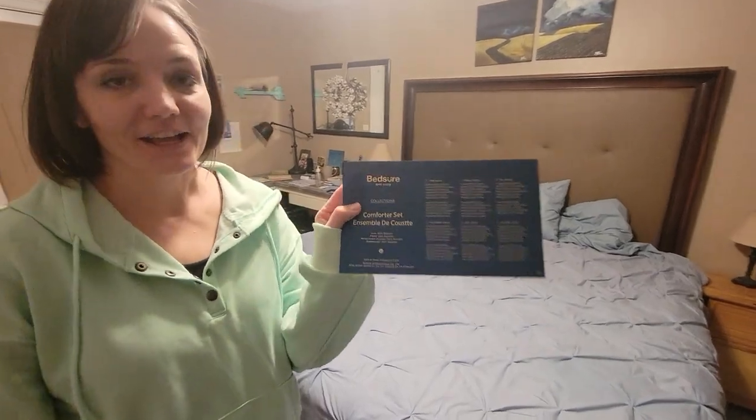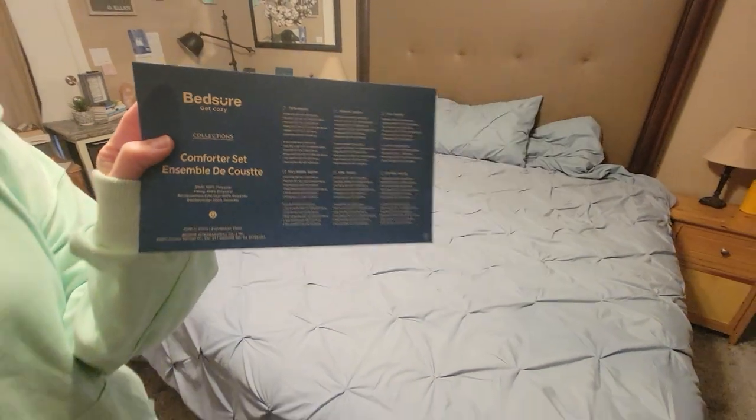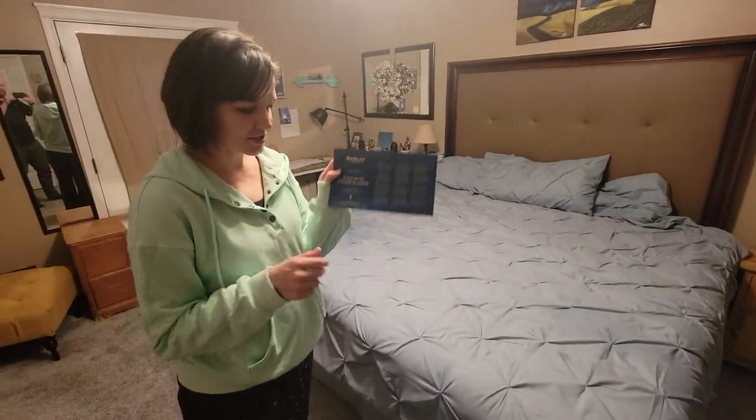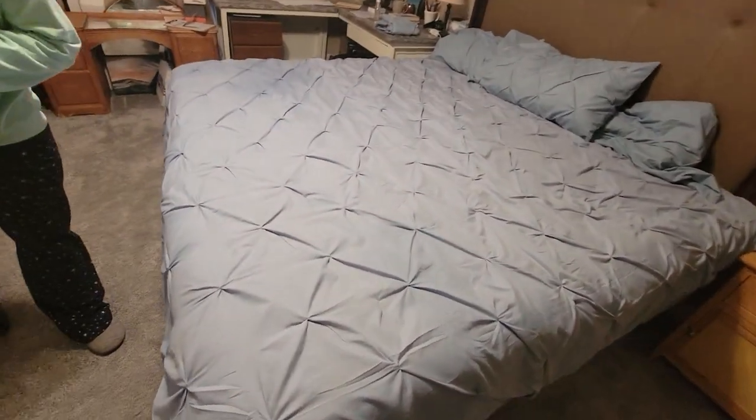This is the Bedshore Get Cozy Bed Comforter Set. It comes with a fitted sheet, a flat sheet, the comforter, two bed shams, and two pillowcases.